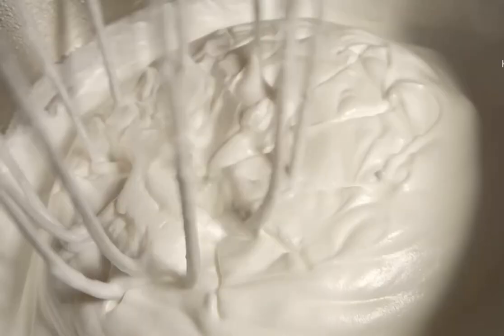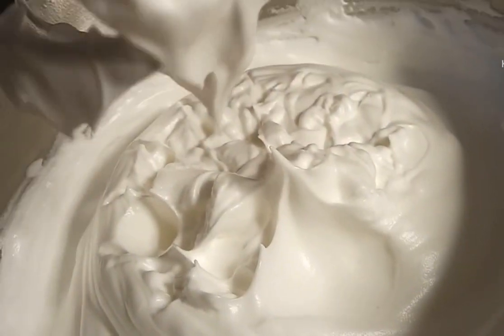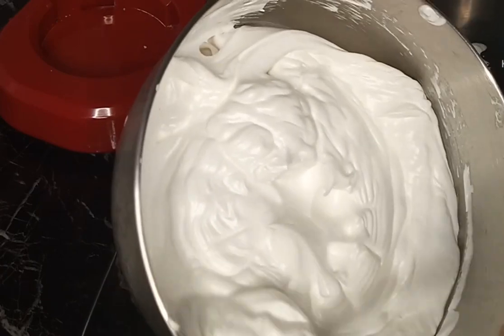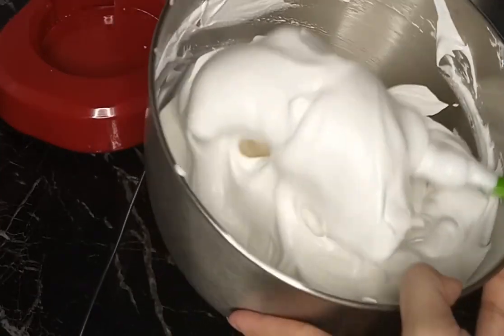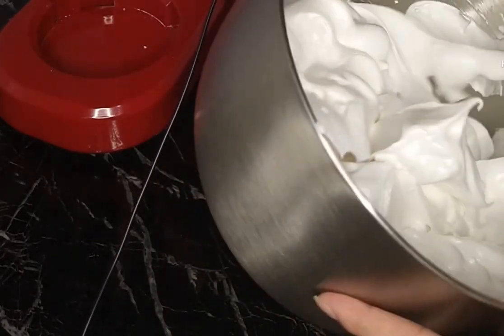So ayan na po ang ating icing - stiff peaks na sya. Ayan, pag inangat ninyo sya, dapat ganyan sya para maganda syang i-pipe or pang cover ng cake. Ayan, stable na sya - pag ganyan sya, makita ko lang yung consistency ng ating boiled icing. So dapat ganyan sya - soft pa rin sya. Ayan, tapos kung gusto nyo syang lagyan ng color, pwedeng mag-add ng color.